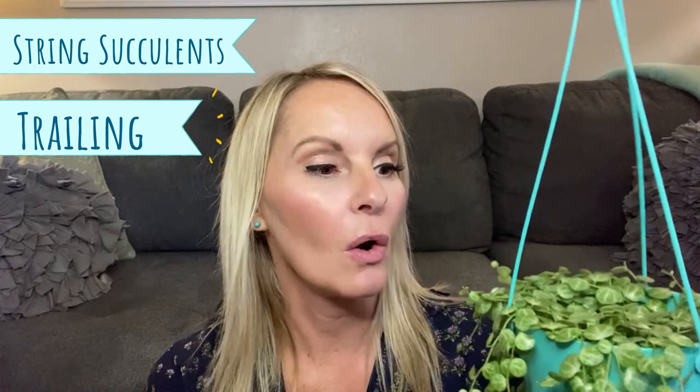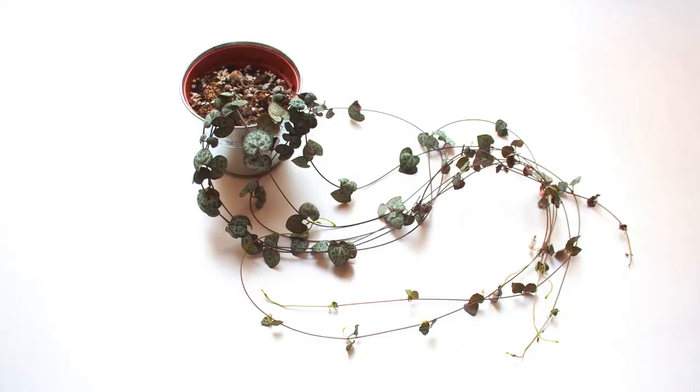Hi friends, welcome to Moody Blooms. I'm Mary Ellen and today we're going to review string succulents, or trailing or vine succulents. Some of my favorites are the string of turtles, the string of bananas, string of pearls, and the string of tears. There's so many beautiful string succulents to choose from.